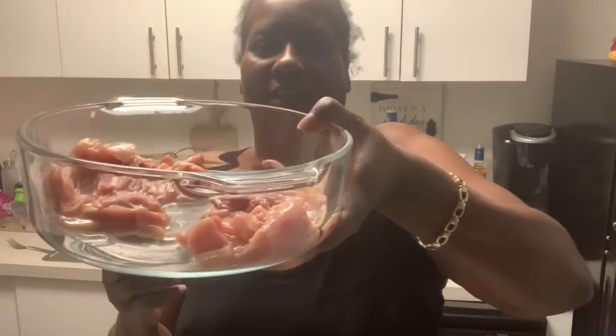Hey ZZ tribe, welcome back, it's your girl with another segment. This time it's a cooking segment — I'm getting ready to meal prep for dinner because when I come home in the evening I'm not gonna want to cook anything. So I'm meal prepping for the evening and I'm cooking some chicken thighs.